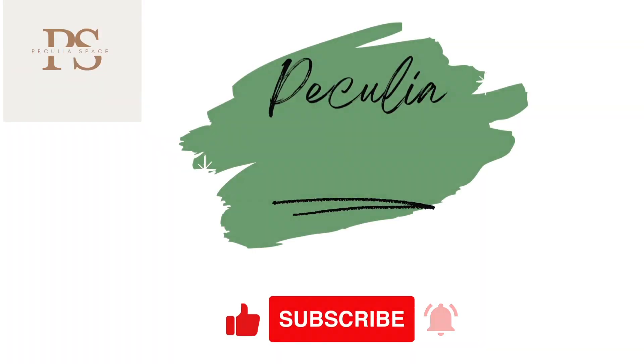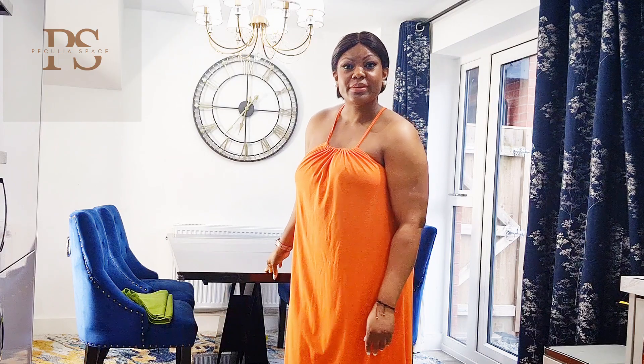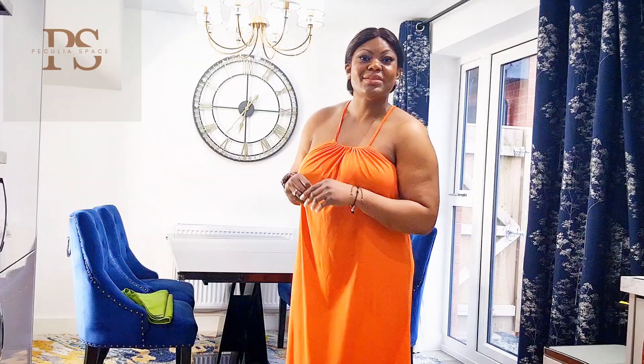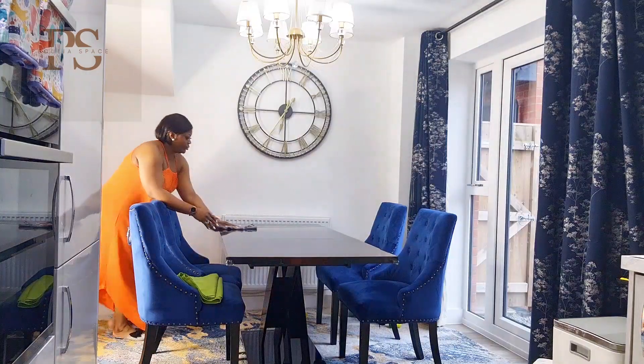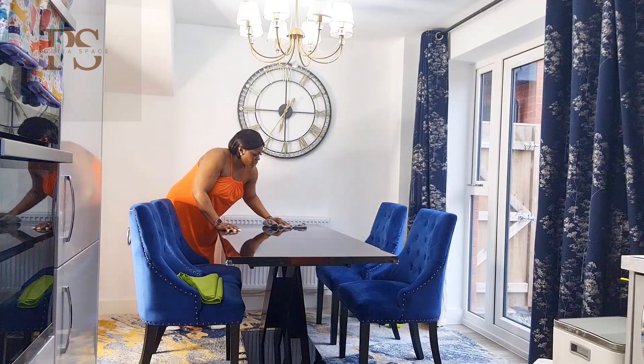Hey everyone, welcome or welcome back to my channel! I'm Miriam, and I'm excited to show you in today's video how I set up an Easter tablescape using pops of color with everything Easter and spring. I'll be using some items I have on hand and some other items I got from local stores to set up a fun and festive table, so stay tuned.